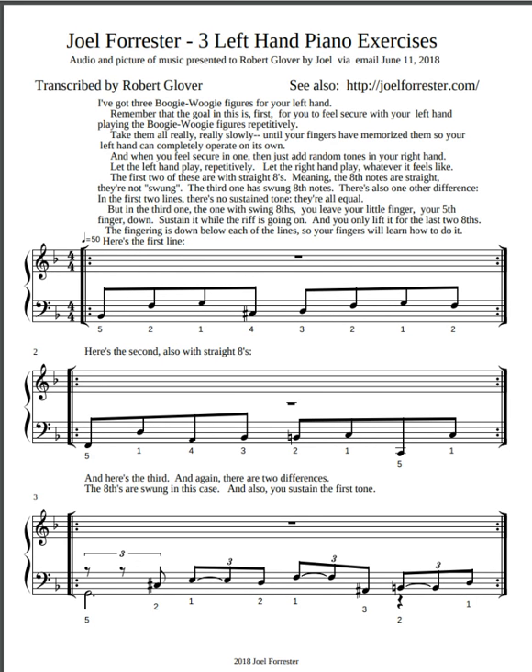In the first two lines there's no sustained tone — they're all equal. But in the third one, the one with the swing eighths, you leave your little finger, your fifth finger, down and sustain it while the riff is going on, and you only lift it for the last two eighths. Now this is not going to make too much sense verbally until I send you a picture of these three boogie woogie lines, but I'm going to do that really soon.